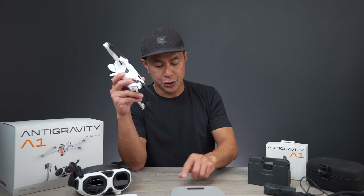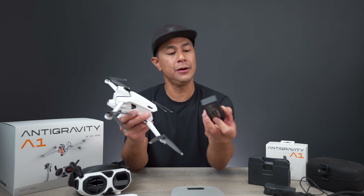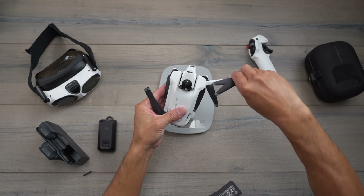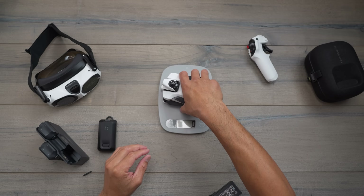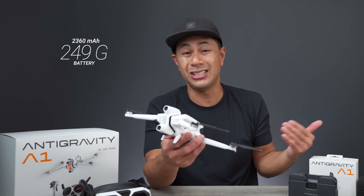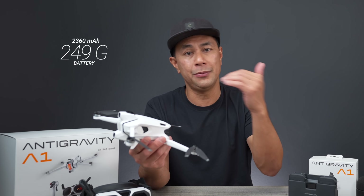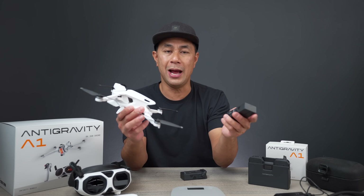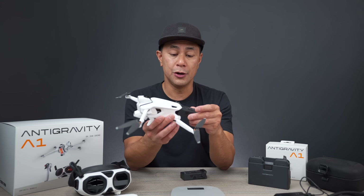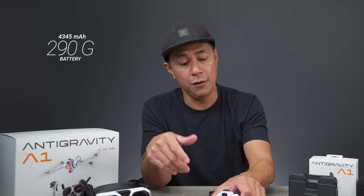When it comes to weight, they actually have two separate batteries. This one is a 2,360 milliamp battery — the lower capacity battery — and once you plug that in and put it on the scale, it comes in at 249 grams. So if you want a drone that sits under the 250-gram regulation — where drones over 250 grams in the US need to be registered — that works. They also have a higher capacity battery at 4,345 milliamps, which comes in at 290 grams, so it does go over that limit.